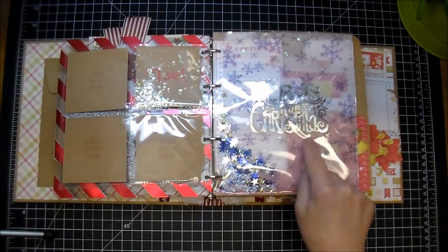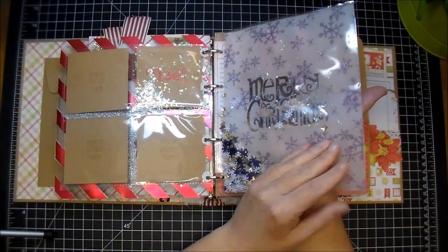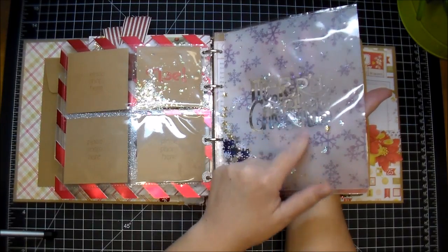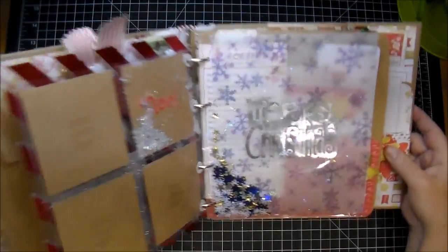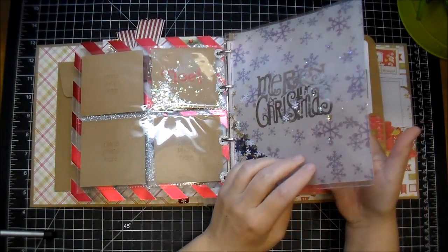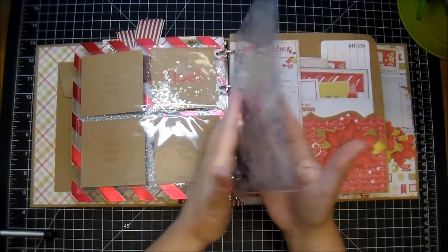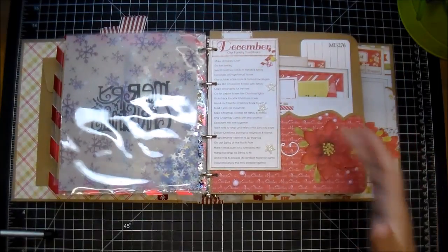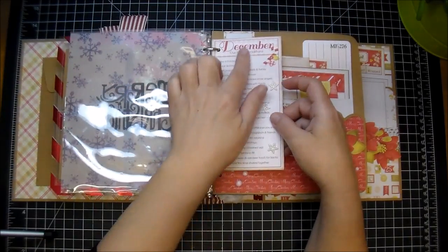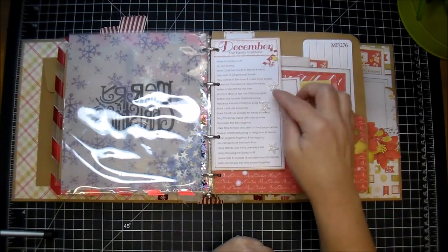I used some vellum that I had in my stash for a long time and made a shaker out of it. This shaker material I got from the dollar store — it's so pretty. It has gold and silver stars along with blue and white snowflakes, and then some of that same iridescent snow-like material. I printed this Merry Christmas out from my printer and ran it through my laminator with silver deco foil. I love the look of it — it just serves as a decoration. I did seal it in some photo transparency paper. This one is 'December, our family traditions' and there's a list that you can check off or a list of things to do.